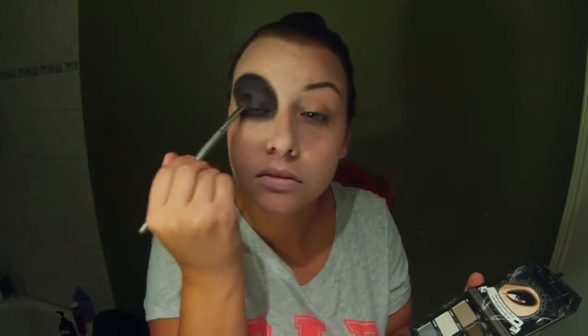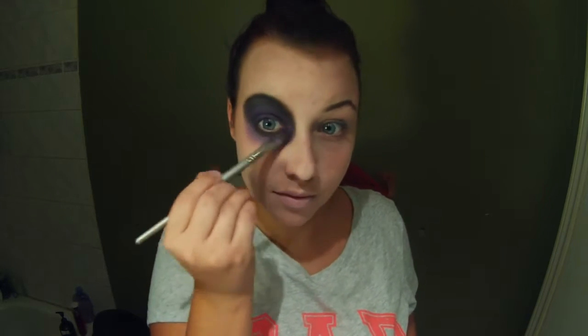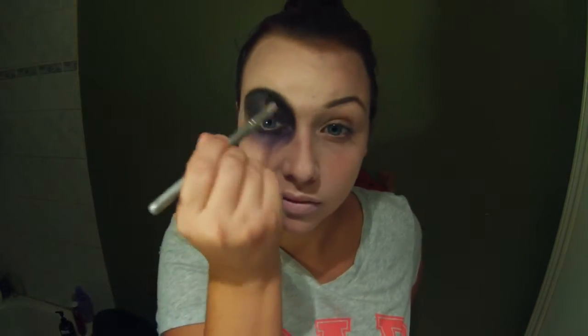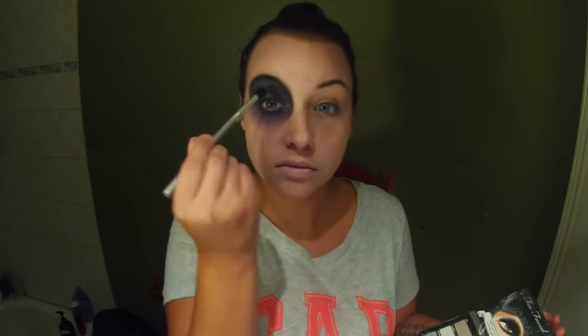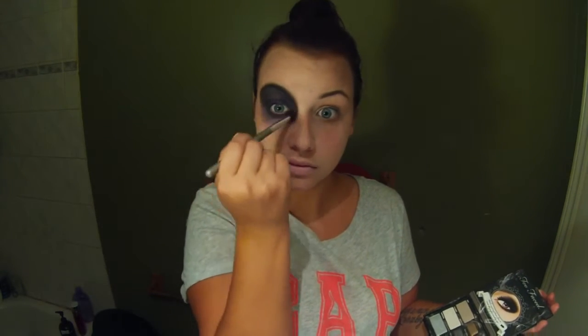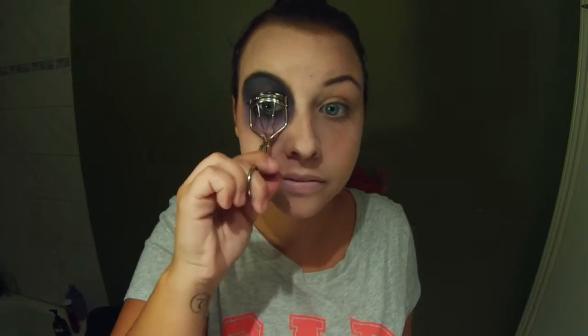I took the purple shimmer color from the same palette and put that in the middle of my eyelid, but I realized in this tutorial it wasn't showing up as purple as I wanted on my camera. So I actually switched to another shimmery purple I had from the Hot Makeup Palette — some palette from Europe. Just use whatever is available to you for colors. You don't even have to do purple; you could do green or blue or whatever for the main color of this look.